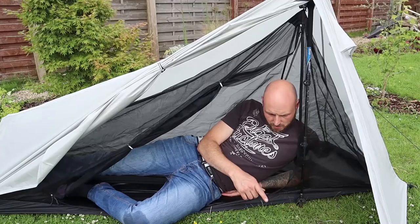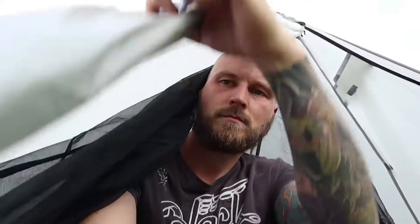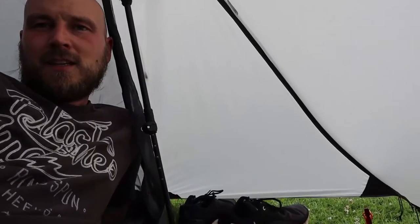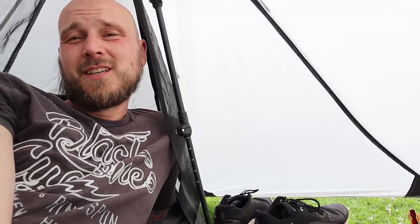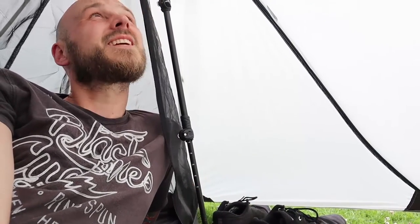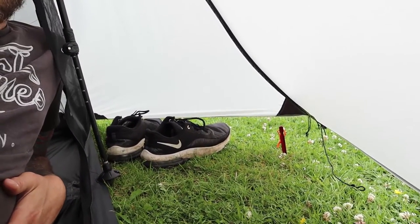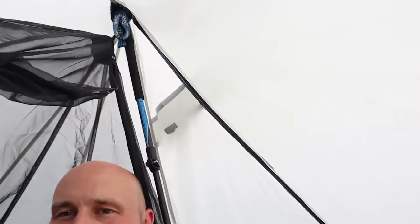I think there's quite a big porch on you, looking at it. It's not bad, not too claustrophobic. I don't normally go for this smaller tent. You've got a decent sized porch in here - see my shoes there. Enough room for a rucksack. You're not going to get anything in the inner tent apart from yourself. You can see the trekking pole in the tent up there.